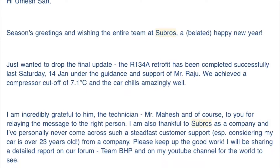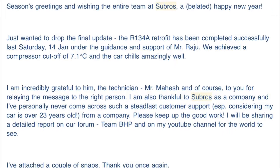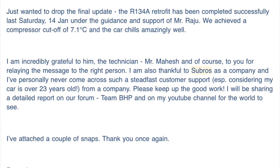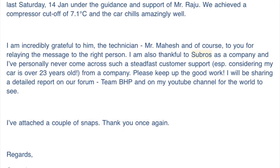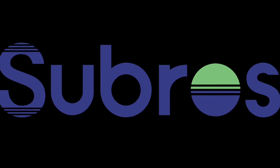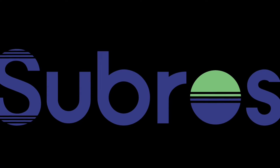After I got back to my desk I sent a mail to Mr Umesh, the head of customer service for Subros, especially thanking Mr Mahesh who has been very helpful and did a great job at the installation without cutting any corners. Mr Raju from Subros, who had visited my apartment initially with Mahesh, replied thanking me and noting that appreciation for these technicians generally goes unnoticed in the service industry. I now have an immense respect for Subros as a company — especially for helping a customer who, despite having a 22-year-old car with an outdated AC system, they chose to help.